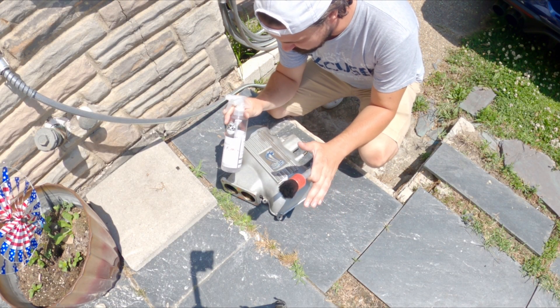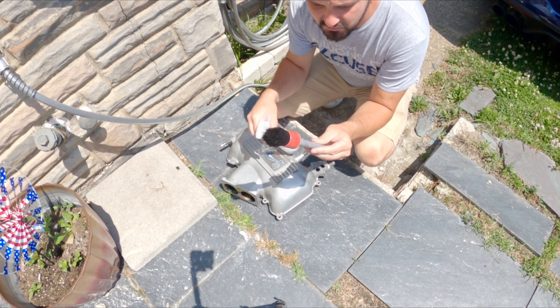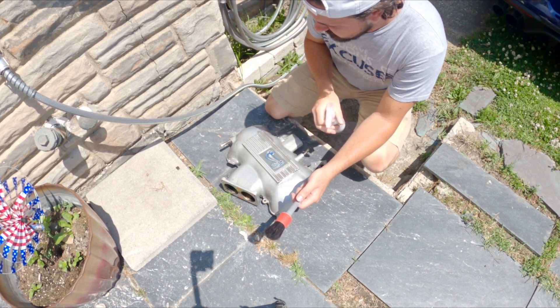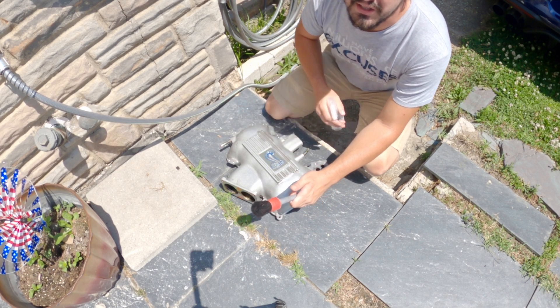First step obviously before we paint is we want to clean the surface. Got my Chemical Guys detailing brushes and Chemical Guys nonsense spray to help clean off some of this grease, dirt, and grime before we start painting.